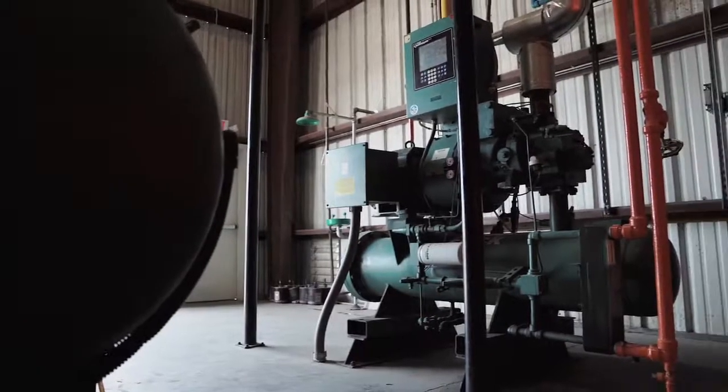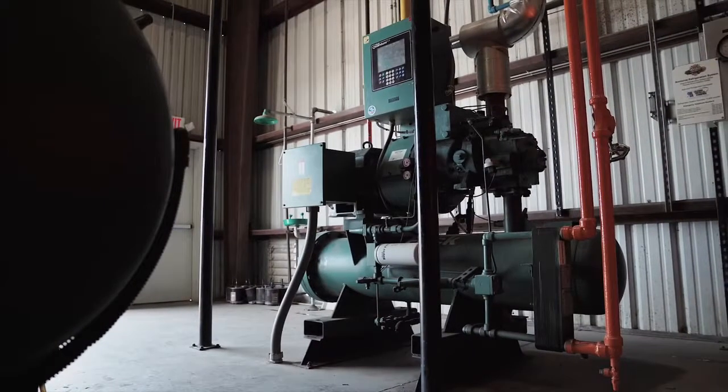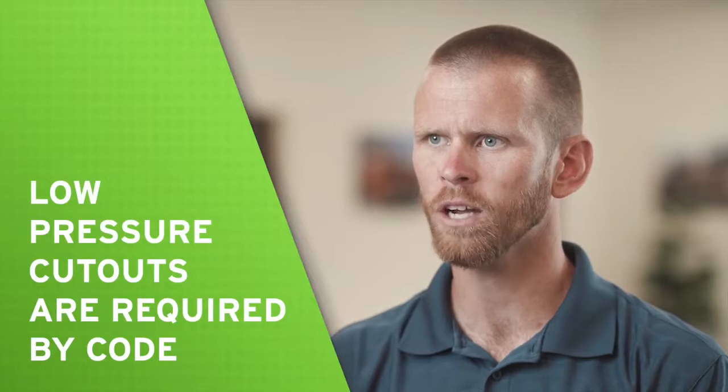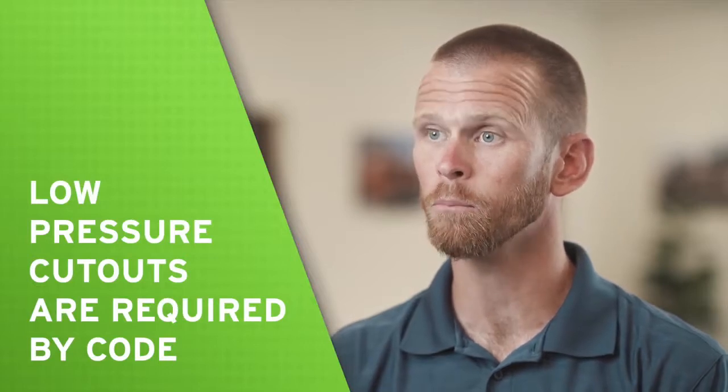The purpose of a low pressure cutout is to de-energize a compressor when the suction pressure deviates below the acceptable limit, protecting the compressor from excessive energy consumption and high discharge temperature. The International Institute of Ammonia Refrigeration, IIAR, requires that low pressure cutouts be installed on each compressor per Standard 2.